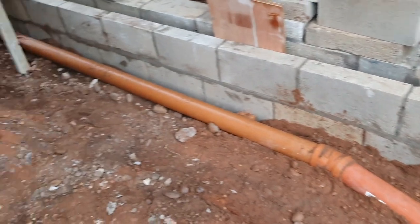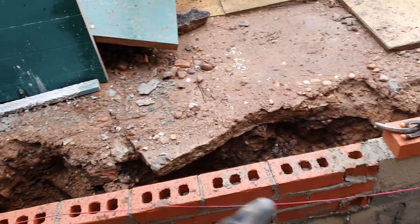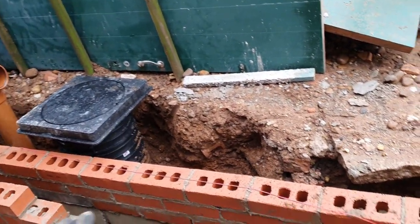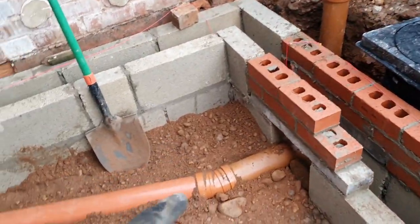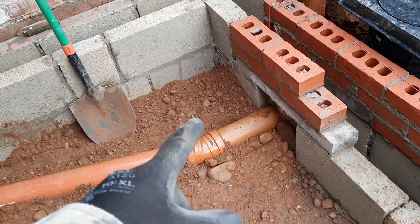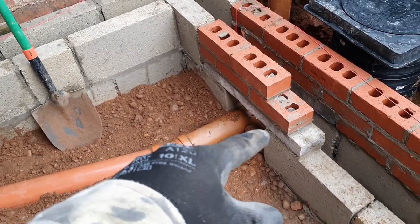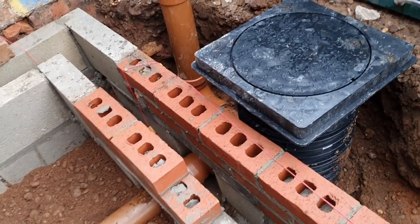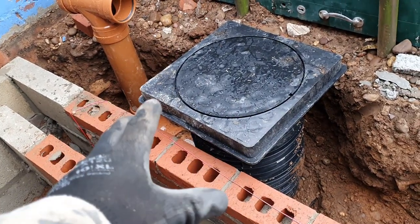Today I've installed some drain work, but before we talk about that I'll continue talking about the foundations. We've got seven Newton blocks and red engineering bricks, and also where we've got the drains coming out through the foundation itself we've got some 600 mil lintels sitting across the top, inside and out.